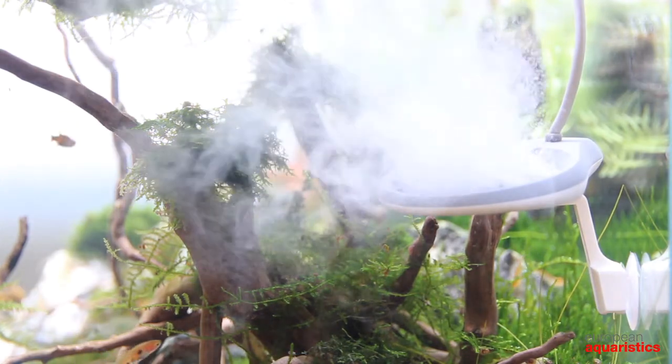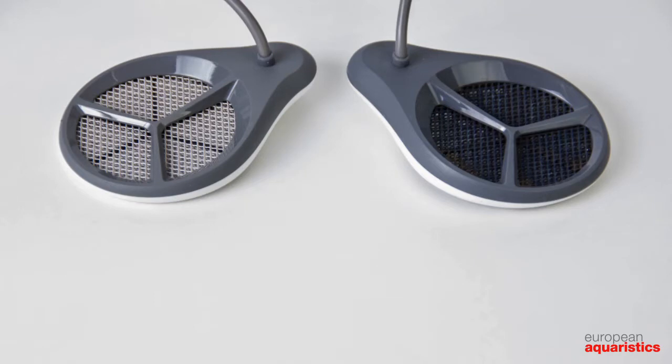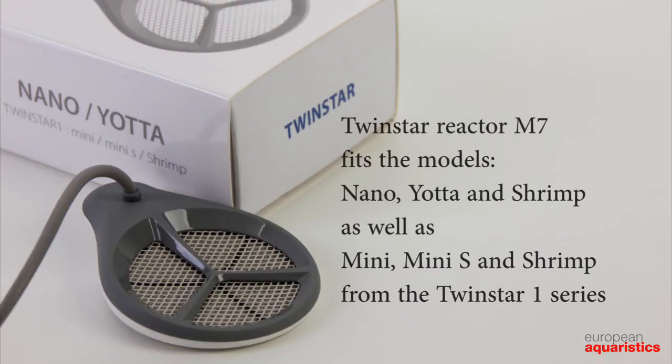After some minutes the reactor is clean and can be used again after a good rinse under running water. Regular cleaning can increase the useful life of the reactor significantly. The manufacturer lists the reactor as a part prone to wear and recommends an exchange after around a year. The spare reactor comes in three different sizes for the various Twin Star types of the old and new series.